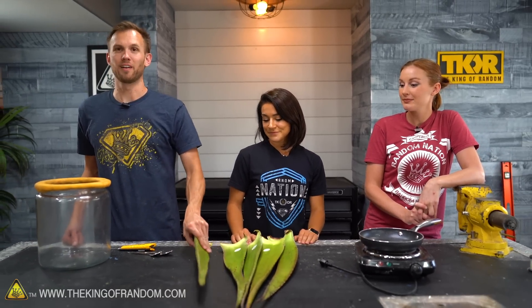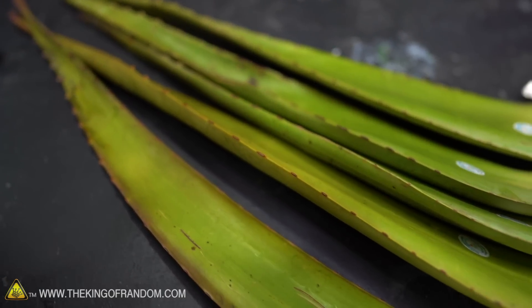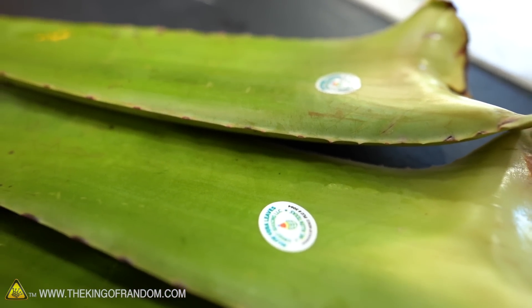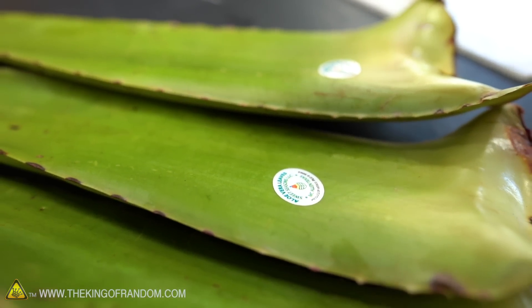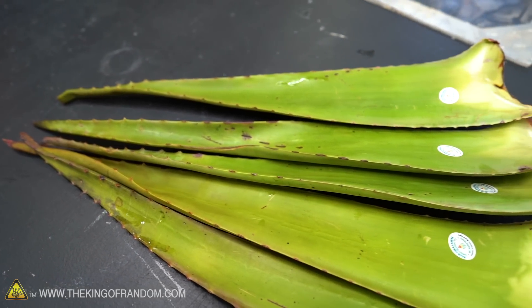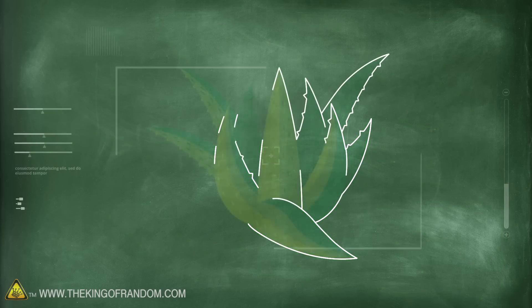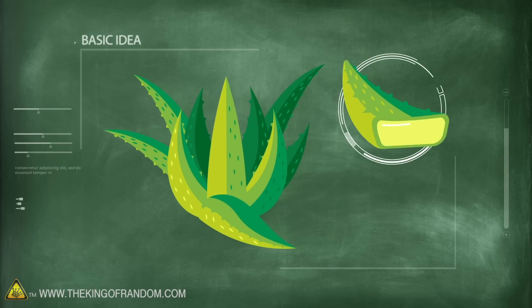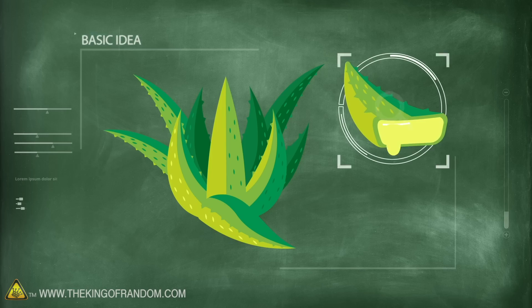Today we are exploring aloe vera. This is commonly found in lotions and burn ointment and a lot of stuff. We wanted to take a look at where it's from and then just play around with the raw aloe vera if we can extract it successfully from the plant. We have some aloe vera leaves and we are going to be extracting the aloe from them. What sort of experiments can we do with it? Grace, what can you tell us about aloe vera?